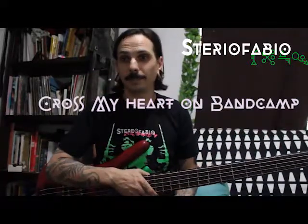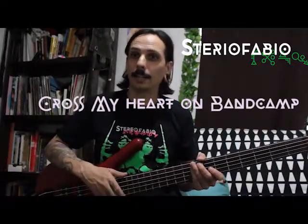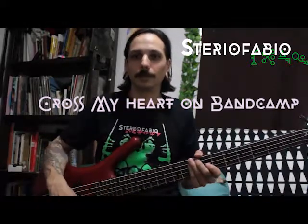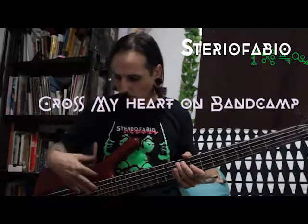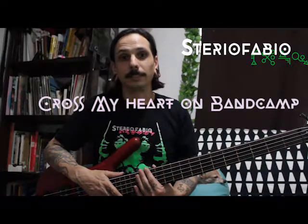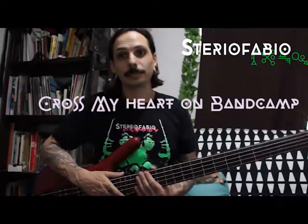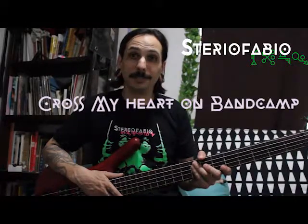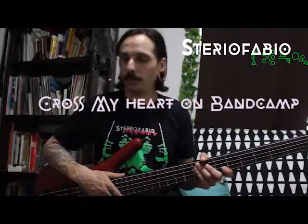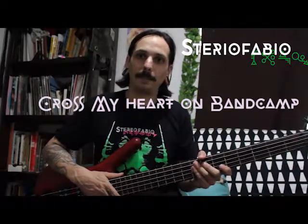All right, thanks for watching. Tune in next time for the bridge. Really check out and listen to all the tones and colors afforded by my bass. This is a Warwick Tyranus 5-string, featured in our lead single, Cross My Heart, I Hope You Die, available on Bandcamp and SoundCloud right now. It's currently unmastered, but soon we'll have a lot more and it'll be sounding even better. Peace.